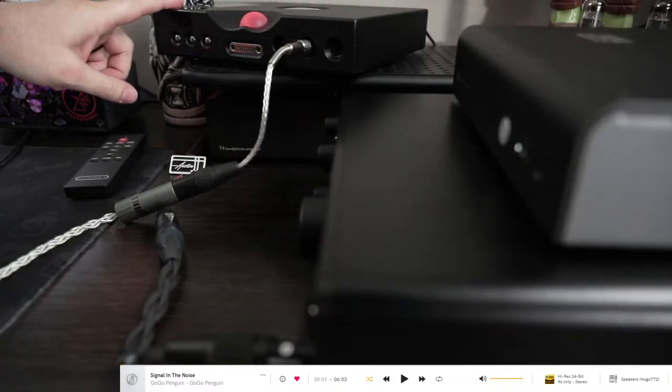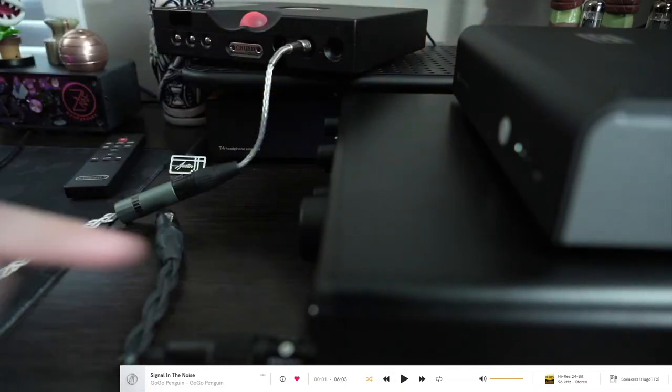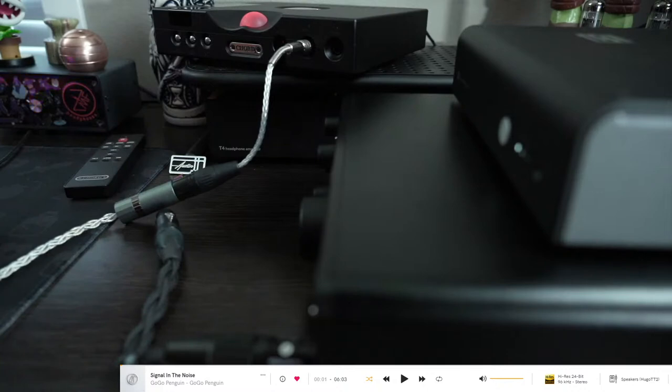The Chord TT2 has been kind of disruptive for me in the sense that I'm now looking at potentially selling off the Fonitor XE as a no longer needed thing. That's the reasoning behind the current setup: Bifrost 2 balanced into the SPL Fonitor single-ended. I'm using Cobuzz to do the test. Hopefully it doesn't explode. Starting off I'm getting Signal in the Noise by GoGo Penguin.